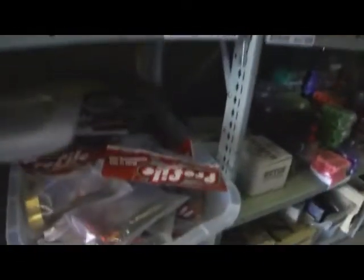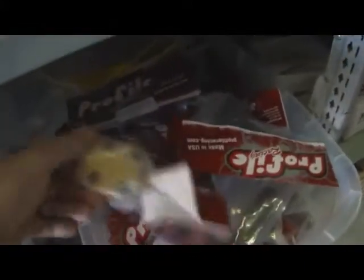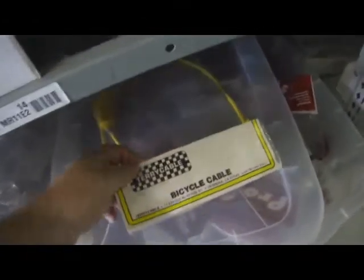Old school stems — Profile makes a great stem. We've got the quill stems in many different colors: gold, red, blue, black, and silver. Many different types. Also, the Tarry cable — remember those? Lots of different things here.